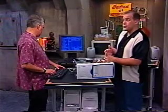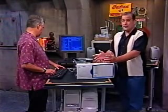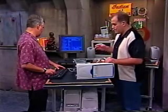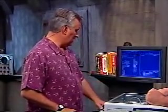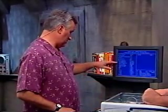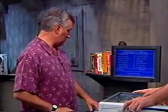Once the BIOS goes through its checklist and sees everything, it's going to go to your hard drive and look for the operating system. If you don't have one installed — which we don't yet — it's going to get a little upset. But before you get to that stage, you'll change any settings you need to change in the BIOS. For instance, I've disabled the onboard sound card because we put our own sound card in. You also want to look at the hardware monitor, which will tell you if everything is set up correctly and if the CPU fan is running.